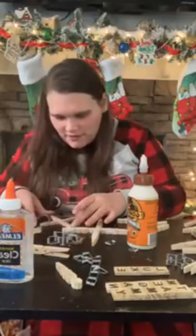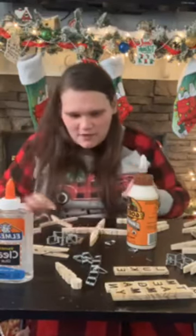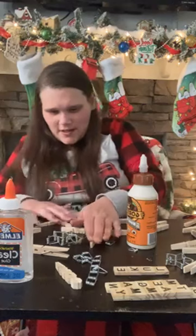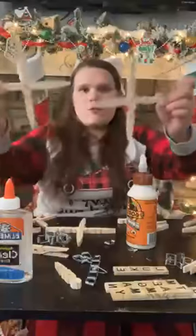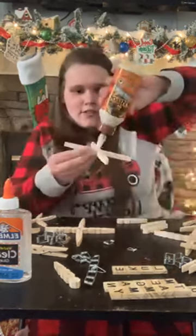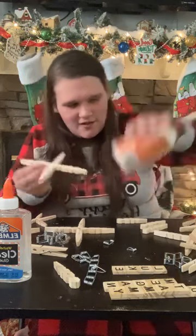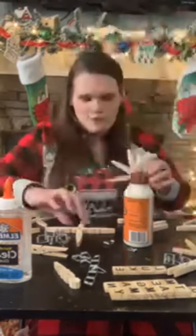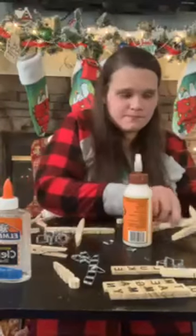If you use Gorilla Glue it will dry quicker — like 10 to 20 minutes depending on how much glue you have on it. So I'm going to move these to the side and show you, because I have some that's already glued together. So you have these two big sides, four of them. You glue one side — let me get glue on here. You want them like this, not on the same sides.